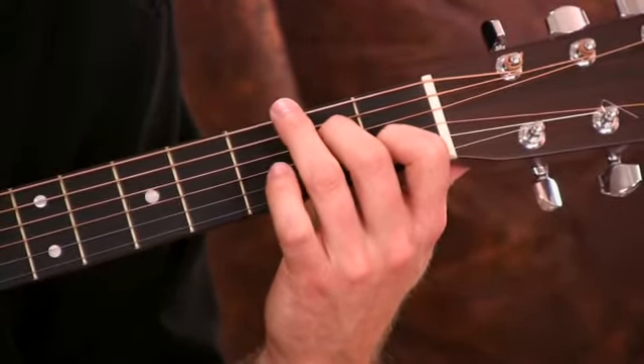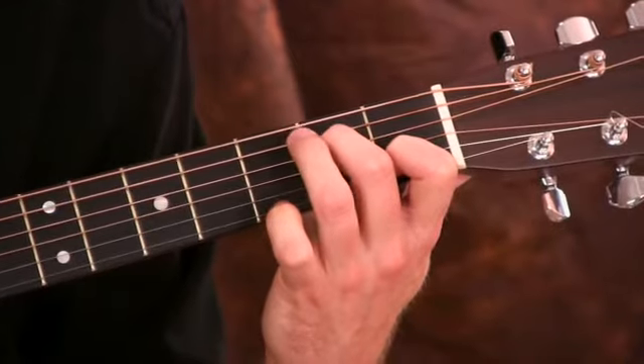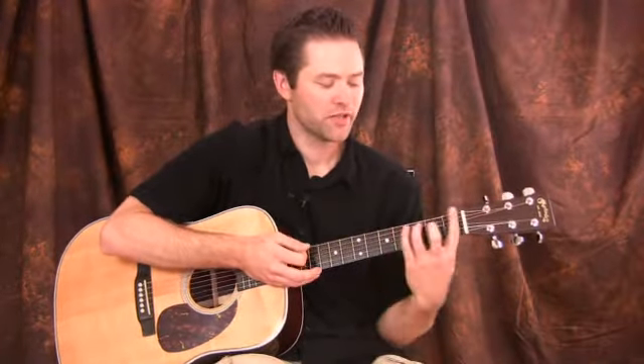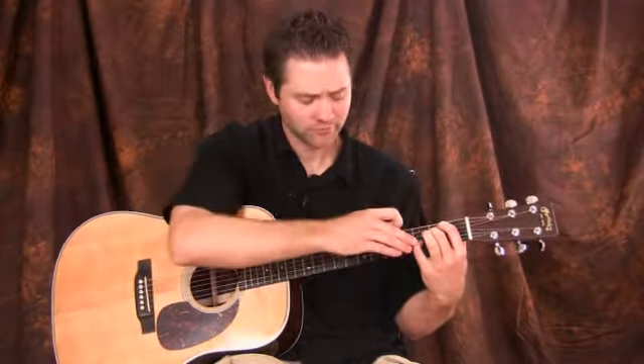Check it out. Those are our two minor seventh chords in open position — really important. Of course, you can play minor sevenths in a bar chord form anywhere on the fretboard. But I just wanted to show them to you in the open position because this is kind of a beginner's course, and I think this is probably the most important one to know as an acoustic guitarist because it uses the open strings. So, E minor seven, A minor seven.